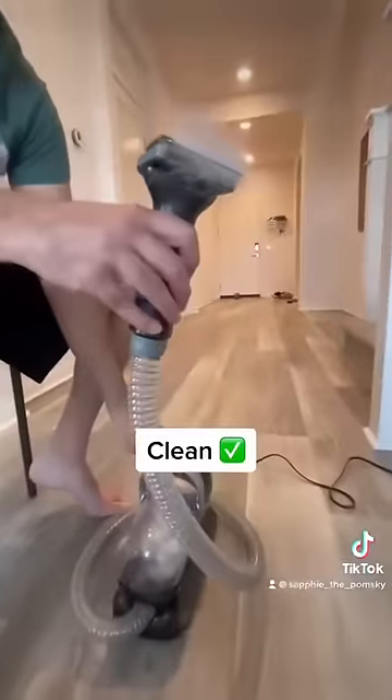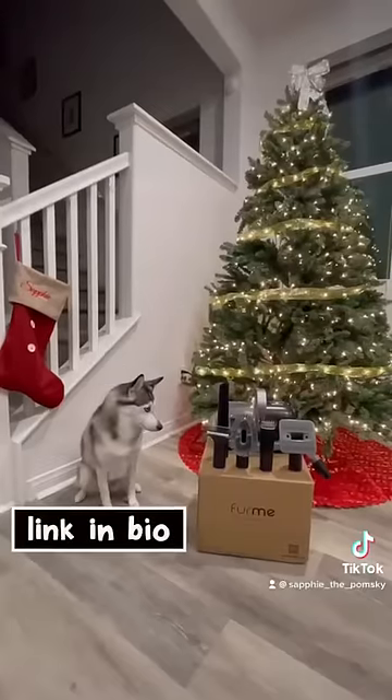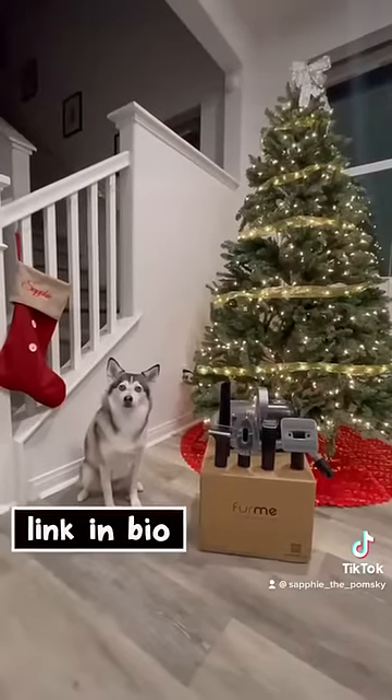Now that it's winter time, Fermi gives you the ability to groom your dog indoors while keeping things clean. Make sure to get your product at ShopFermi.com. The link is in our bio. See you next time!